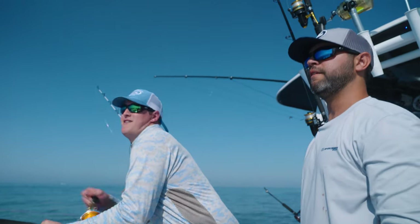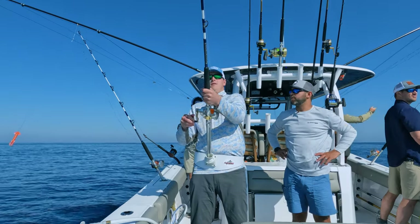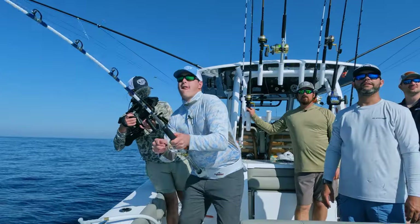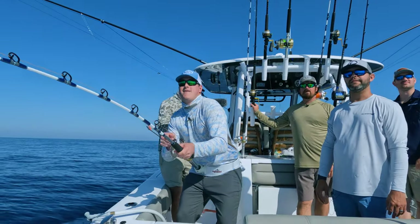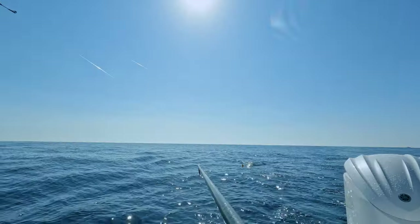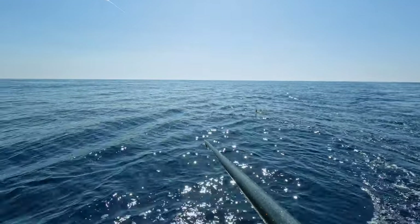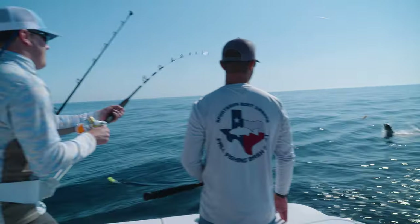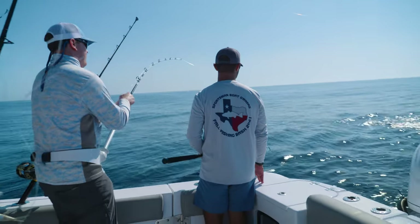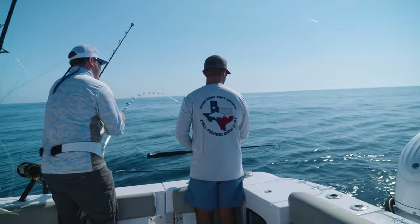Nice little workout, that's a good workout! He's right there, really getting in your face with that camera. He's tired, look at him — he wants to take a nap. He's gonna come in here mad as hell. Look how pretty that fish is. Good, there you go.